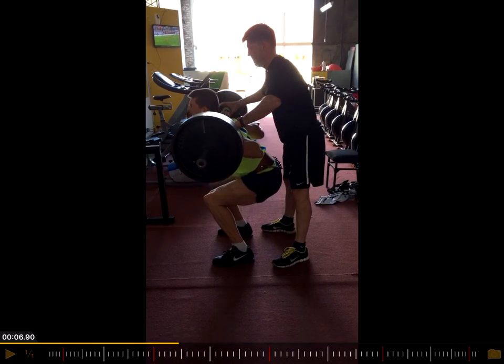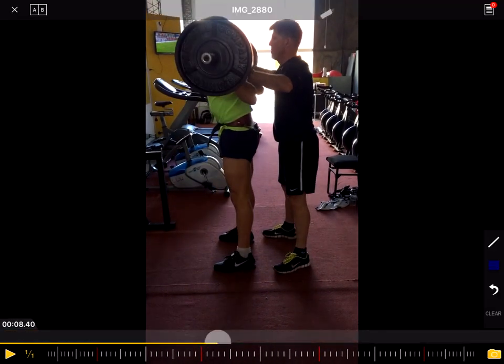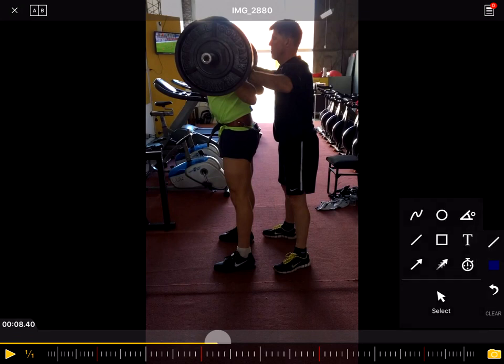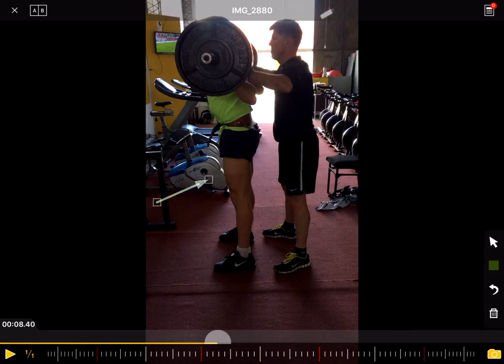If it's a strength issue — which can also be the case — where the posterior chain, the backside, is a bit stronger than the anterior side, the front side, then I would focus on single leg exercises such as split squats, and also maybe the front squat to target more the anterior chain.